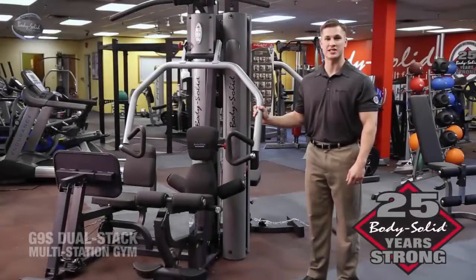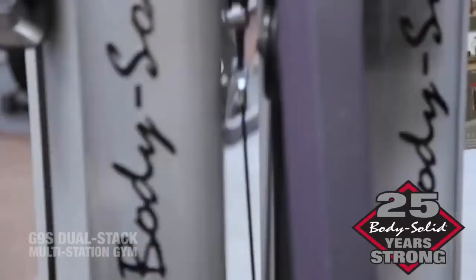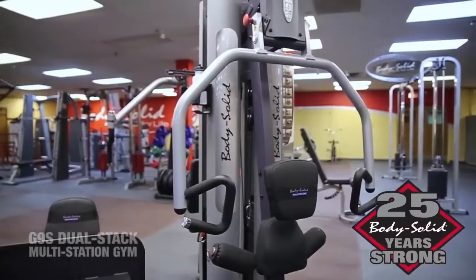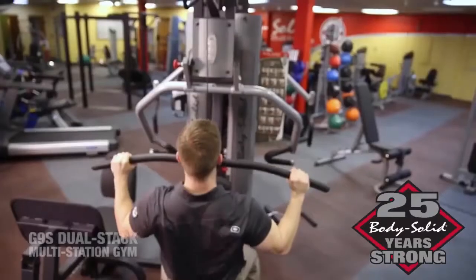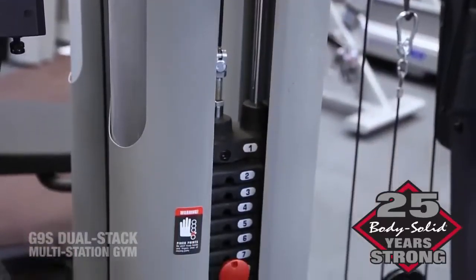Hi, I'm Mike Christopher with BodySolid, here to talk about the BodySolid G9S Dual-Stack Multi-Station Gym. With the ability for two people to simultaneously work out on the two 210-pound selectorized weight stacks, upgradeable to 260 pounds, the G9S is as versatile as it is effective.